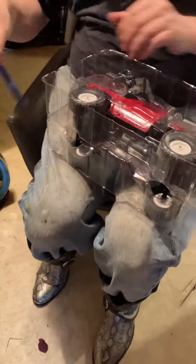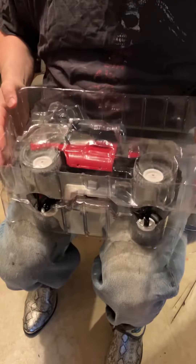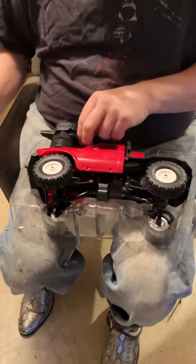Wow! It's so cute! I wonder if it has a 22R in it, like the real thing. A little miniature 22R.